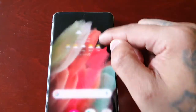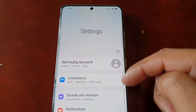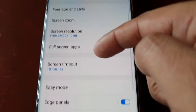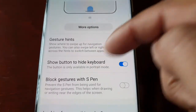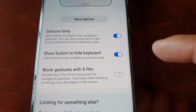Just pull down the notifications, go into the settings, and then scroll down to Display. Then scroll down again until you see Navigation Bar. Then scroll down again and you will see Block Gestures with S Pen.